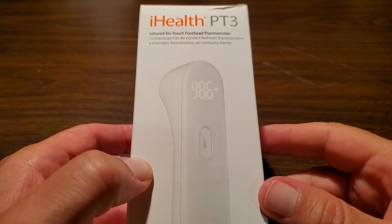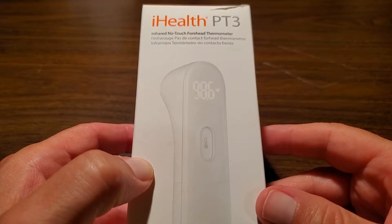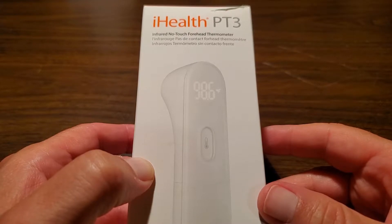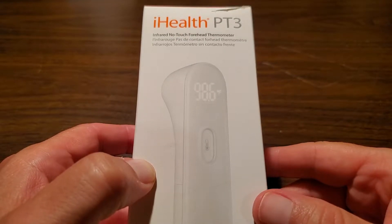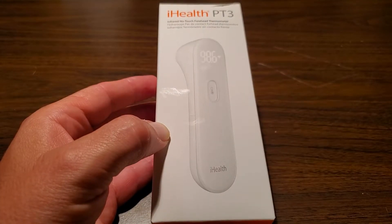I'm going to review the iHealth PT3 infrared no-touch forehead thermometer, and I'll also show you how you configure it to be in either Fahrenheit or Celsius. This thermometer is very easy to use and configure — it only has one button that you hold down to take a temperature, and it returns a reading in less than a second.